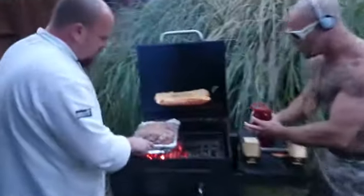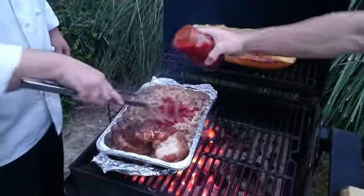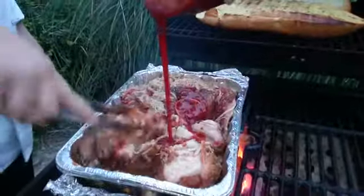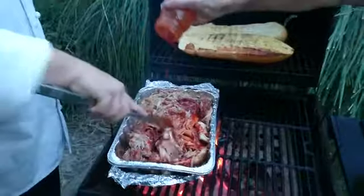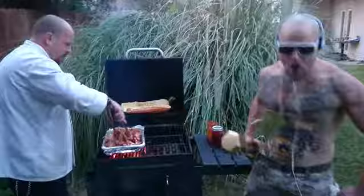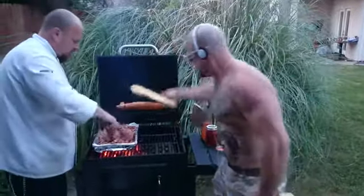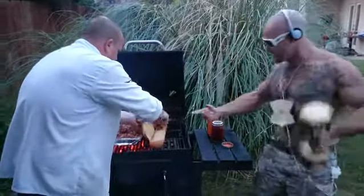We're gonna pour this sauce on here. Go ahead and shred that up, Big Dog. Thank you — I appreciate you coming by and bringing this fabulous sauce. It's a family recipe with a special addition to make it off the charts. Check out the sandwich — this is how it's done.